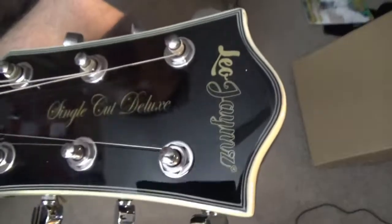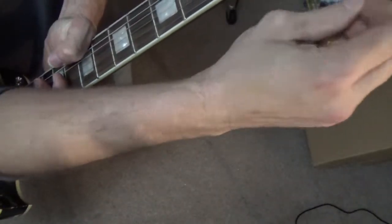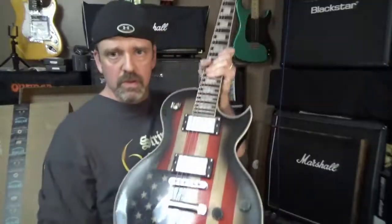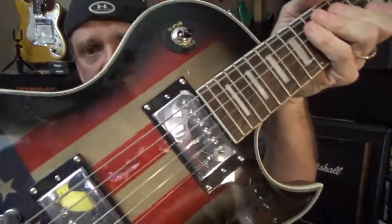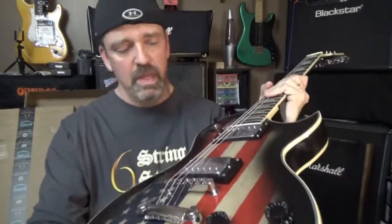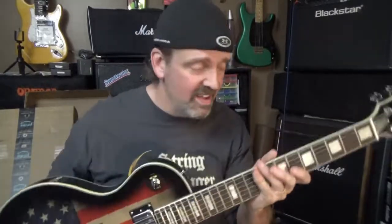Nice headstock — you can see Leo James on it. This actually has Grover Tuners on it, that's kind of cool. You can see the tag right there — Grover Tuners, kind of awesome. So what do you guys think? This looks pretty badass. Obviously it's a decal or whatever they put on there, but they did a really good job — looks flawless. And this thing is honestly heavy, I didn't think it would be that heavy. Let's test the tuning.